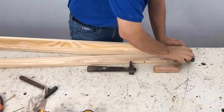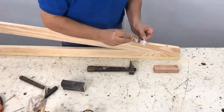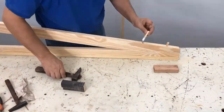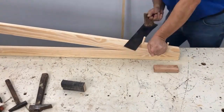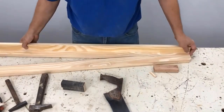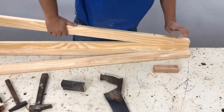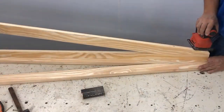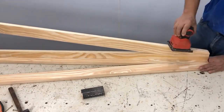I sanded, hit a little bit, and that part is done. I put glue on the dowels, nail them, and cut. For this other piece we do the same job — we sand with an orbital sander or by hand, either works.